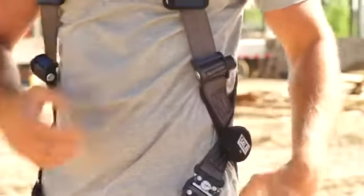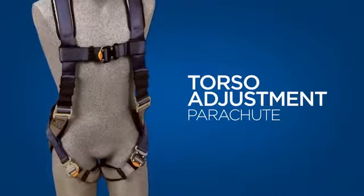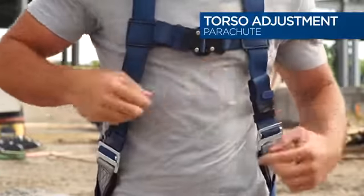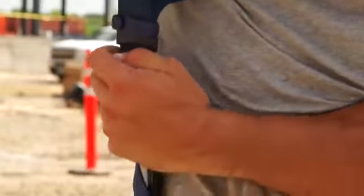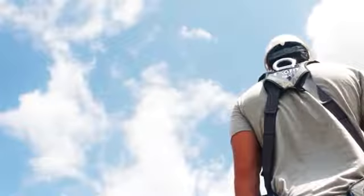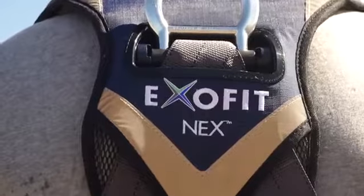The straps should be adjusted to the same length. The harness may use parachute adjusters. To adjust this type of harness, place one hand on the top of the parachute buckle and pull the webbing with the other in the opposite direction. Once the harness is adjusted properly, the back D-ring should be centered between the shoulder blades.